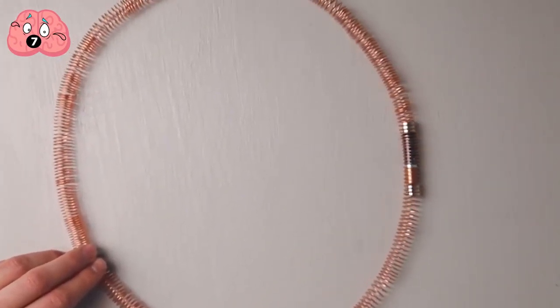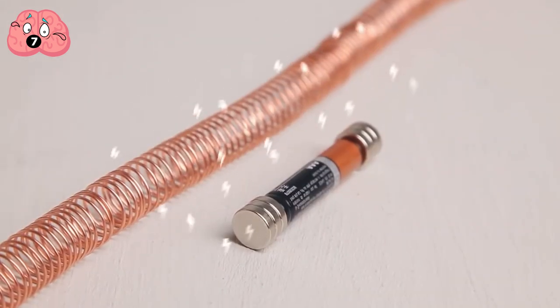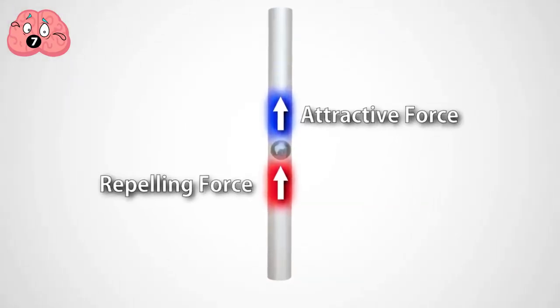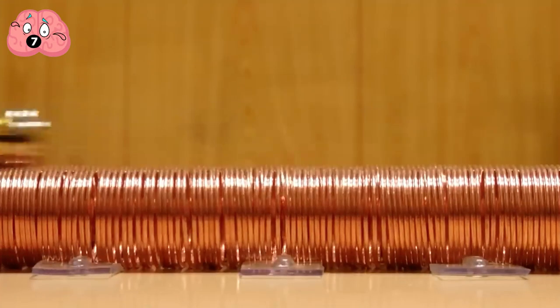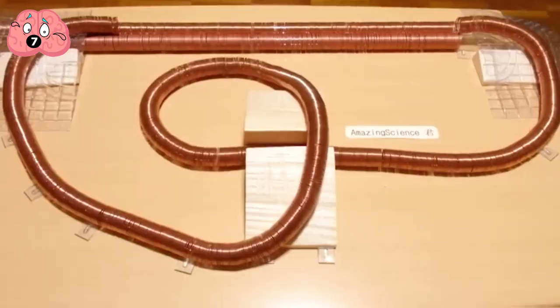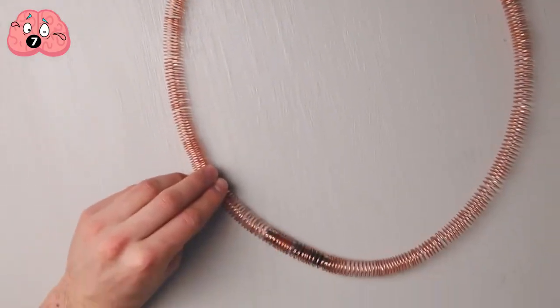Connect the ends of the copper coil and now you have a complete track. Remember the attractive and repulsion forces acting on the magnet in the Newton's Nightmare earlier? The principle here is more or less the same. But this time, the current and the magnetic forces acting upon both your battery train and copper wire produce a net force forward, allowing your tiny maglev to keep on looping around your coiled magnet track — so long as the battery stays juiced enough to keep it going.